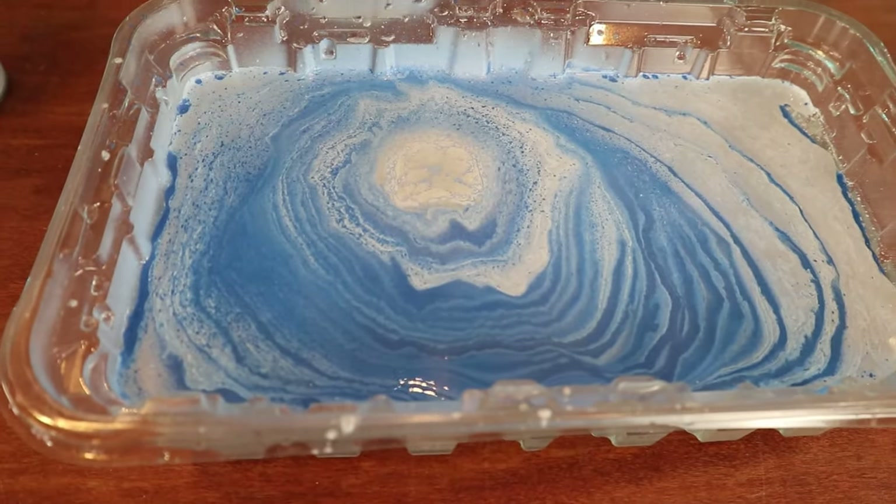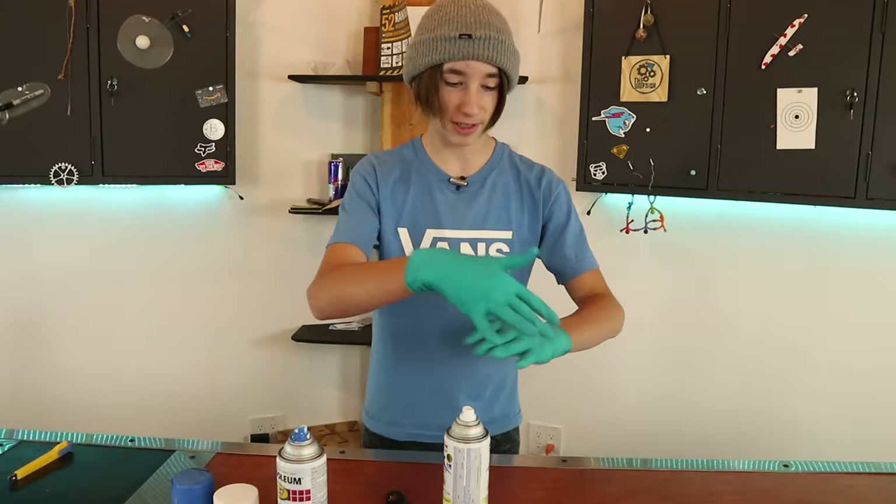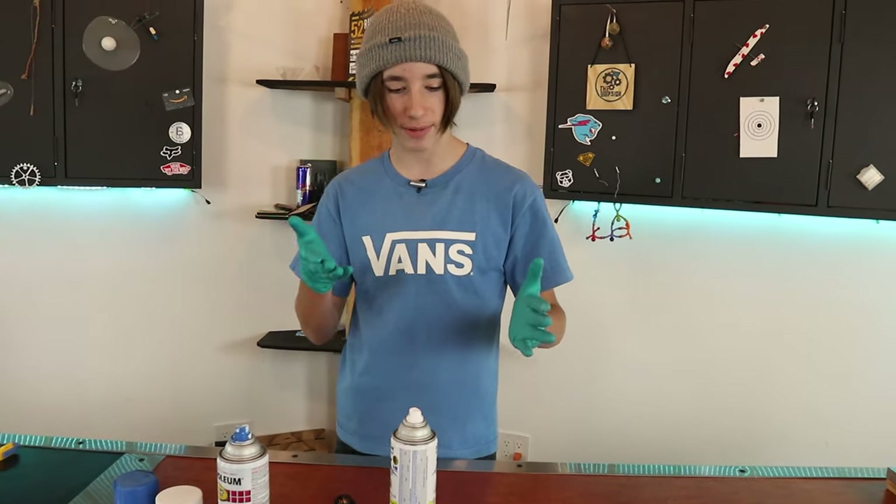The thing with hydro dipping is you either get a pattern that you really like or you really don't like. So what I'm going to do is just swirl this around, start from scratch, and see if I get a better pattern.